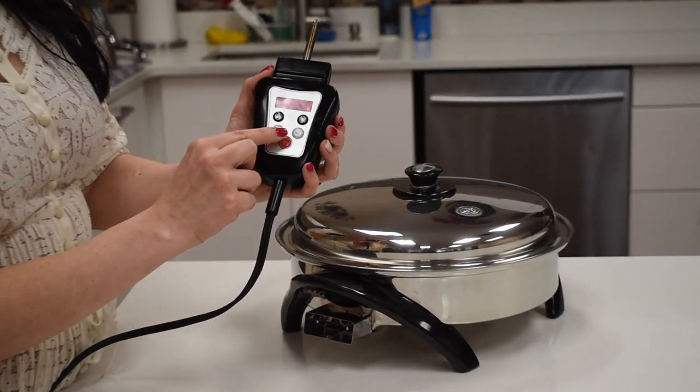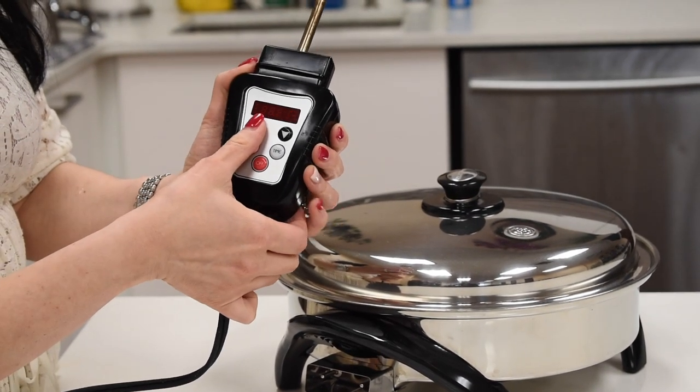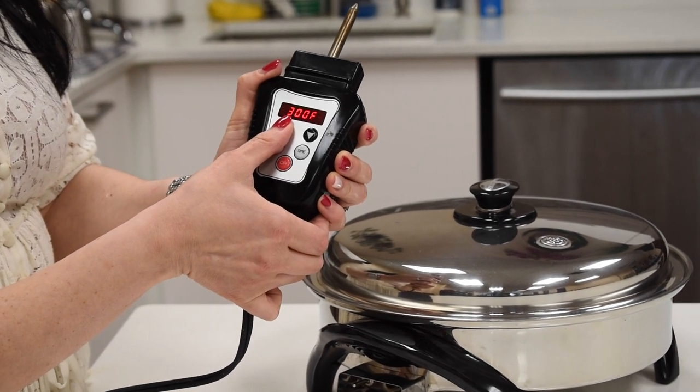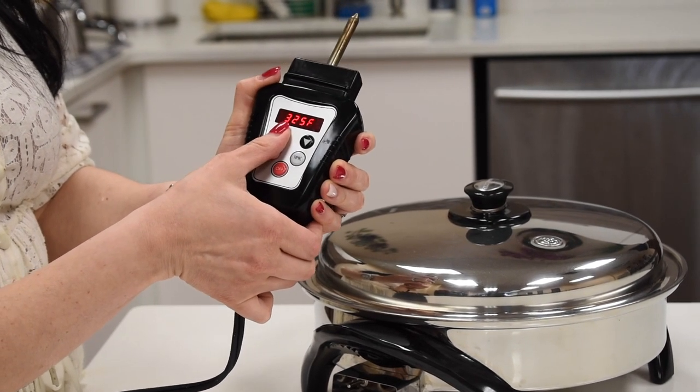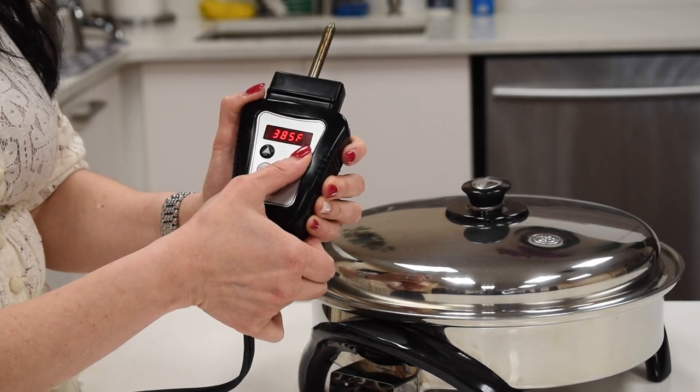You press the temperature button. It starts at 150 and it can go all the way up to 450. As long as it blinks, you can change the temperature up or down with the arrows. Pretty simple.